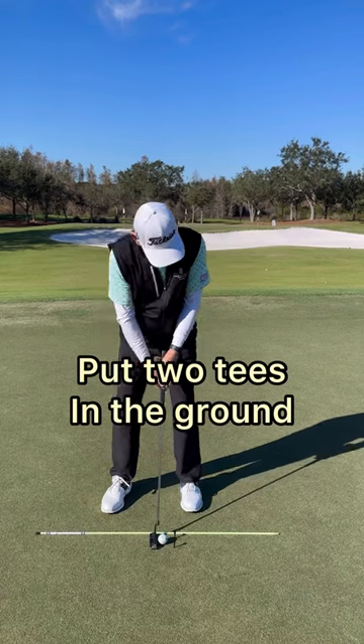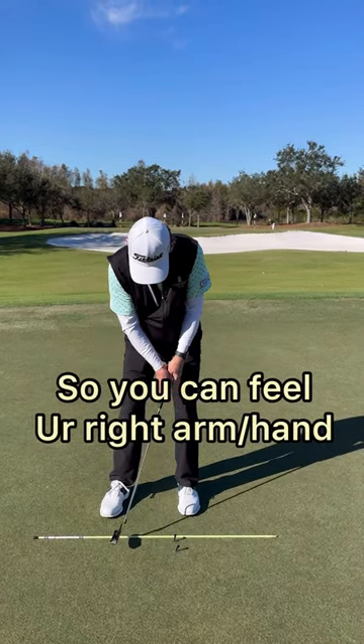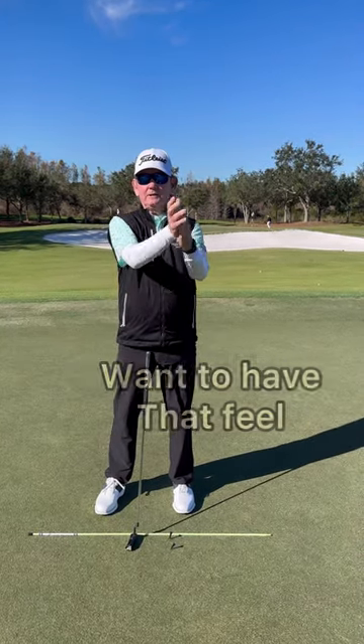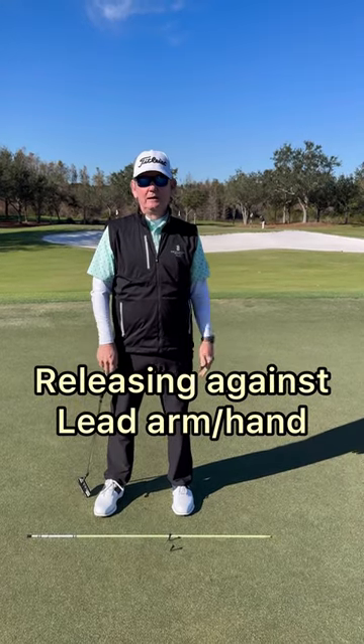I've put two tees in the ground so you can actually feel your right arm and hand release against your left arm and hand. You want to have that feel of your right arm and hand releasing against your lead arm and hand when you putt.